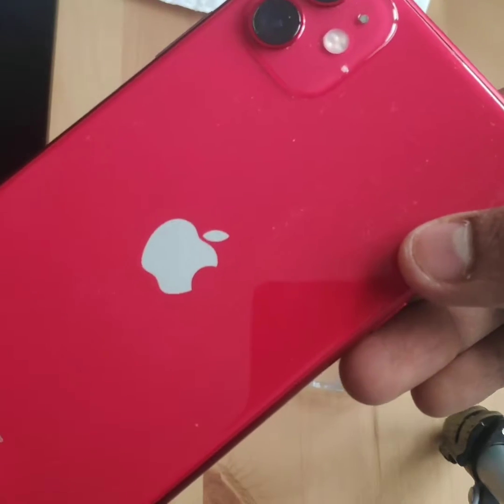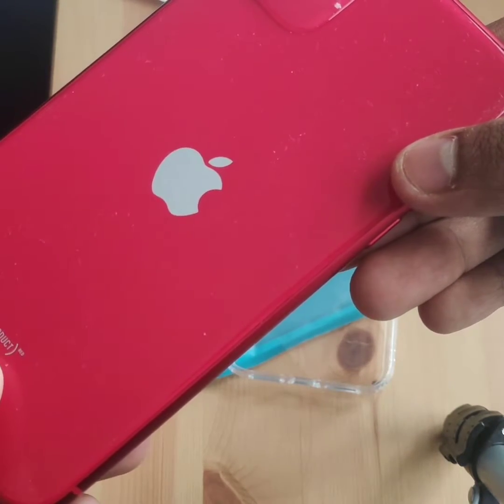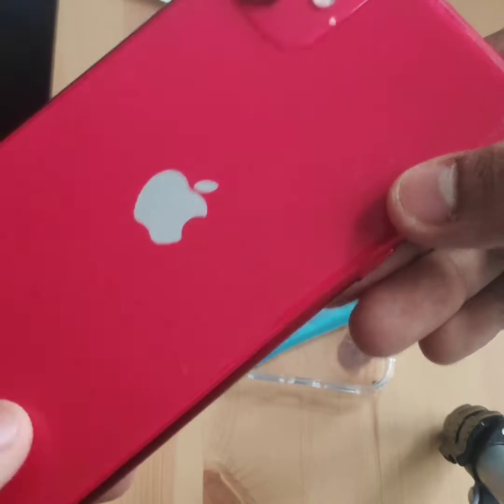And this is the back — product red. You can see a really nice color. I'm glad that I'm on the red color with the silver Apple logo.